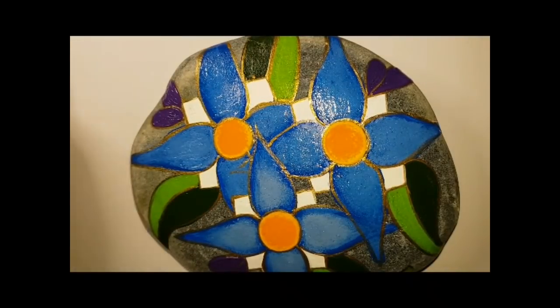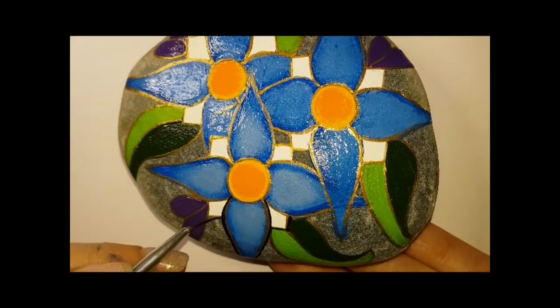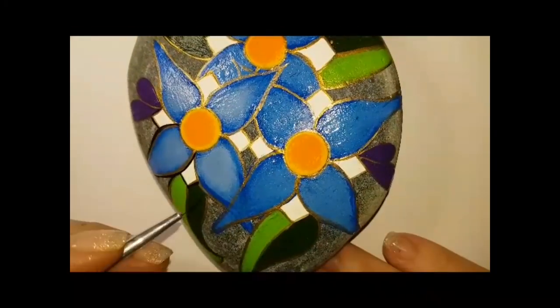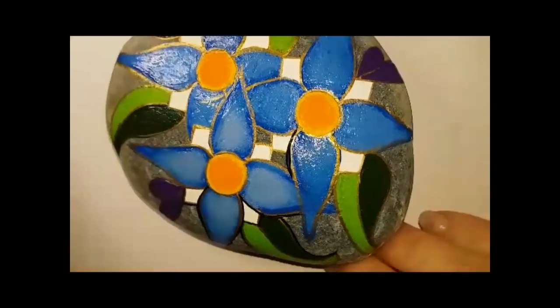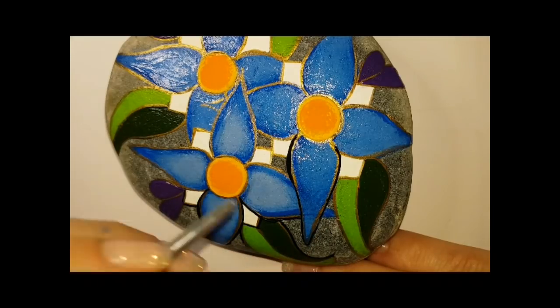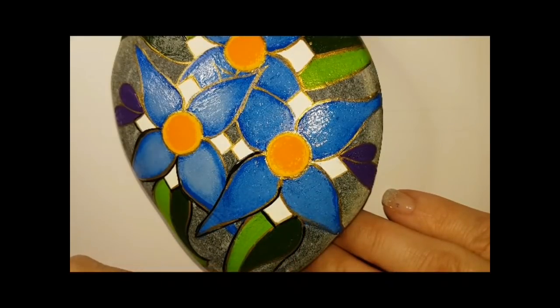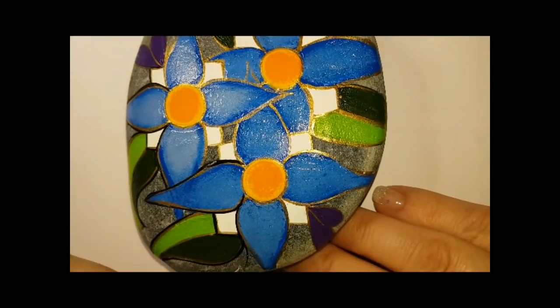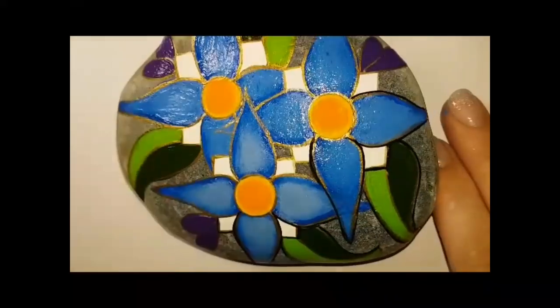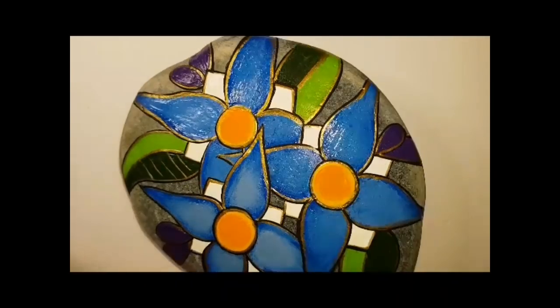After I've outlined absolutely everything — including the center — in gold, I'm going to outline it again in black. Right outside your gold line you've got to do a black one, so that we can separate everything. These flowers kind of look like they're laying on top of each other in a messy fashion, but now we're going to clean it all up and separate them so they're lifted off each other. Outline everything: the leaves, the petals, the white diamond shapes — outlined with gold and now black as well.